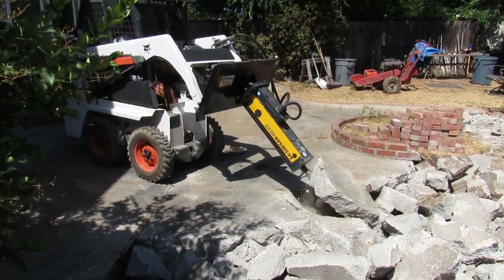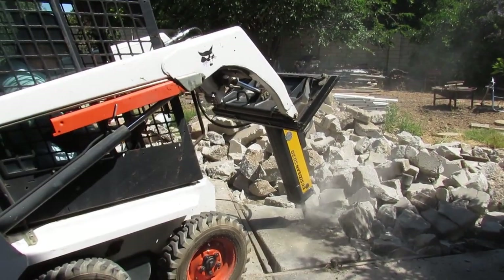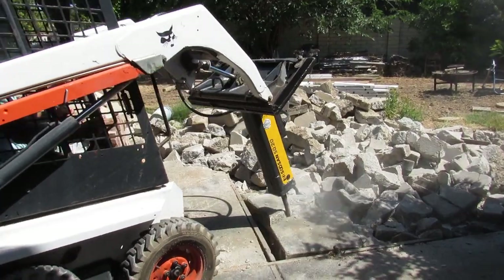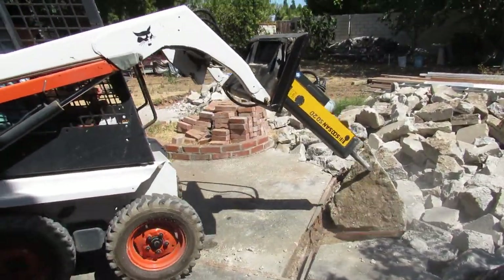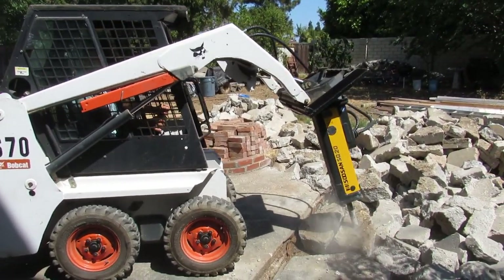I'm just flipping it over, breaking it, and then I'll flip them over like that when I bust them so I can strip the wire and separate it from the pieces. Whatever breaker you have now for a mini, I would sell it and I would call Max. He'll let you demo it too if you're local to Southern California.